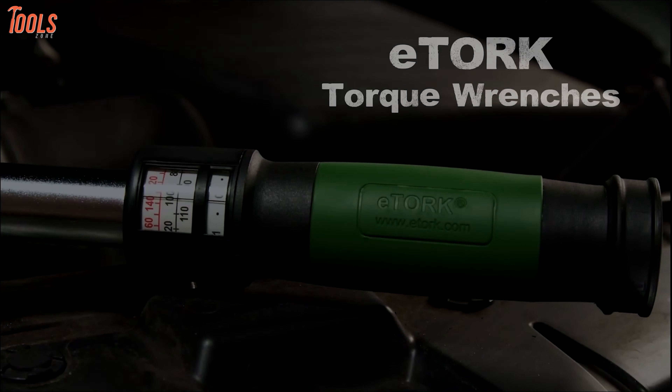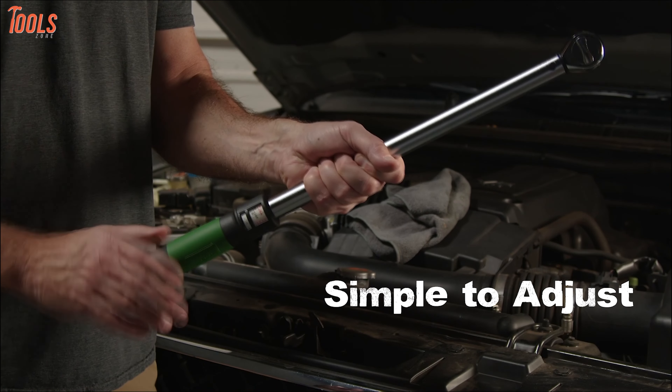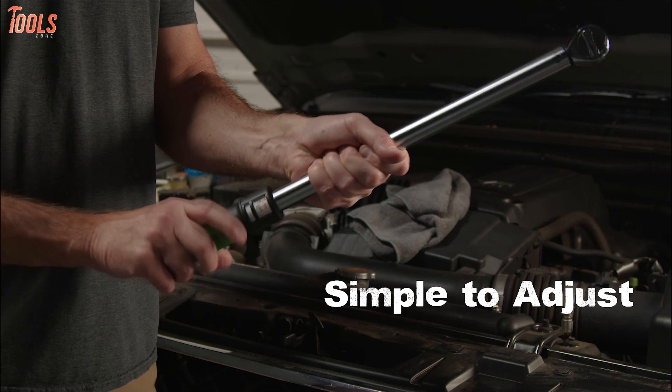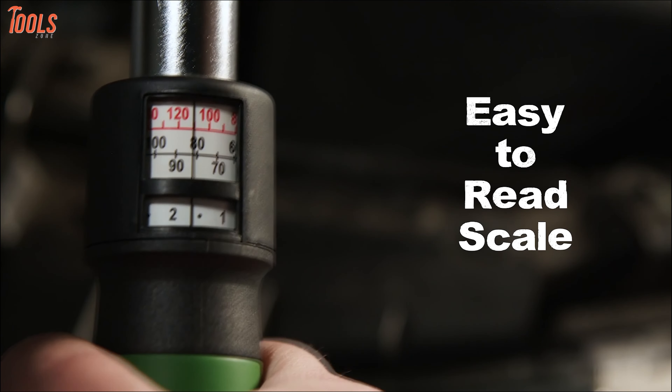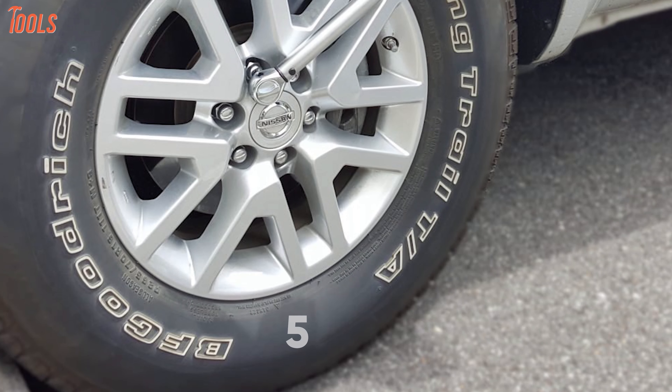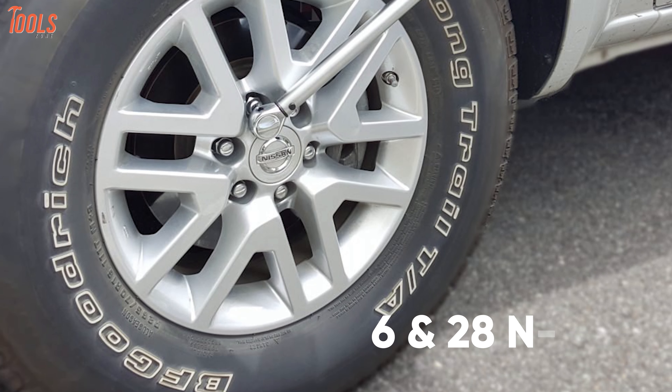Tough, reliable, and precise — that's the eTorque electronic torque wrench. It's a great wrenching solution for all your light applications that's simple to adjust and easy to read for any beginner. This wrench has a torque range between 50 and 250 inch-pounds with a metric range between 6 and 28 Newton-meter.